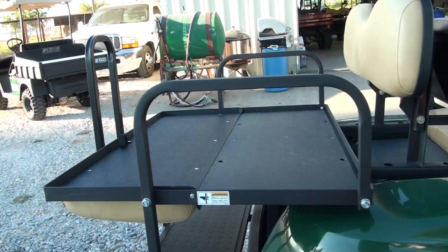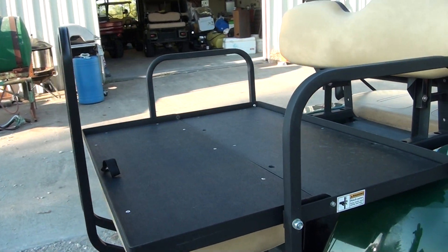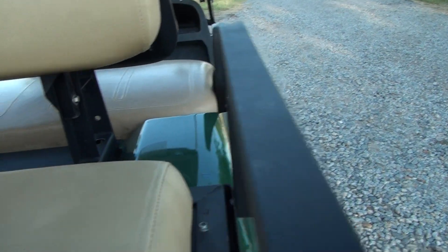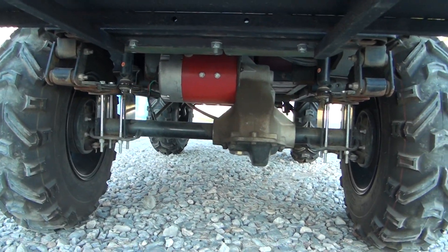We've added a flip seat on the back to hold people or cargo — this thing will flip up for passengers. Like I say, we've got at least a foot of ground clearance here in the back.